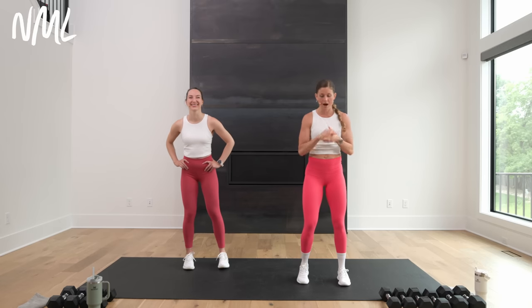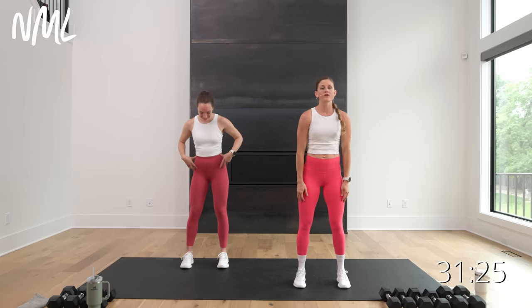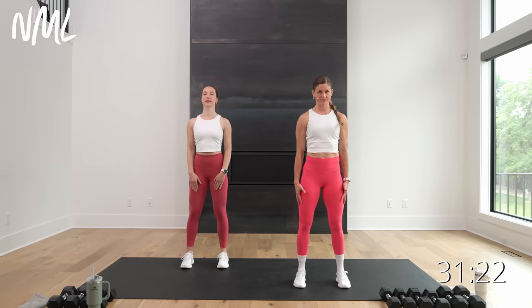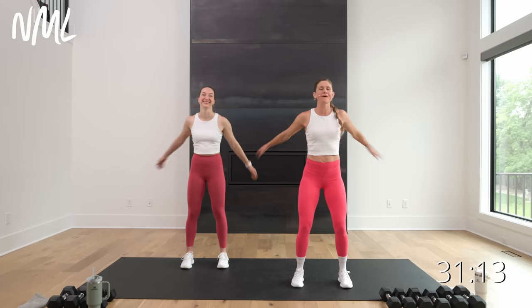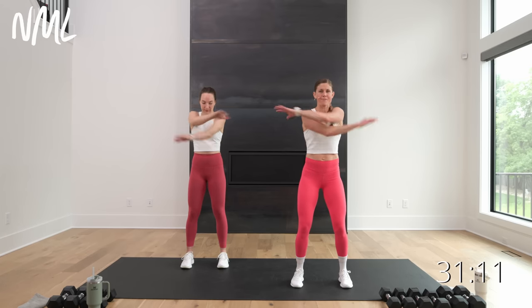All right, let's get ourselves warmed up. We're just gonna start standing here. Roll your shoulders — up towards the ears, roll them back and down. Big inhale up, exhale back and down. Now just take those arms and flap it out. Just start to get some movement in that upper body.